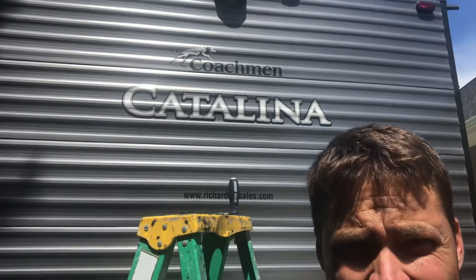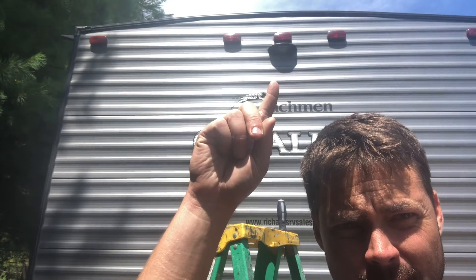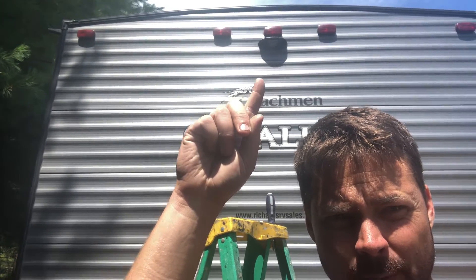Hey YouTubers, welcome back to Ranking Projects. Got a new one today. I've actually done one of these before on a camper, but I ordered this one on Amazon from Do-Honest. This is what they look like right here.